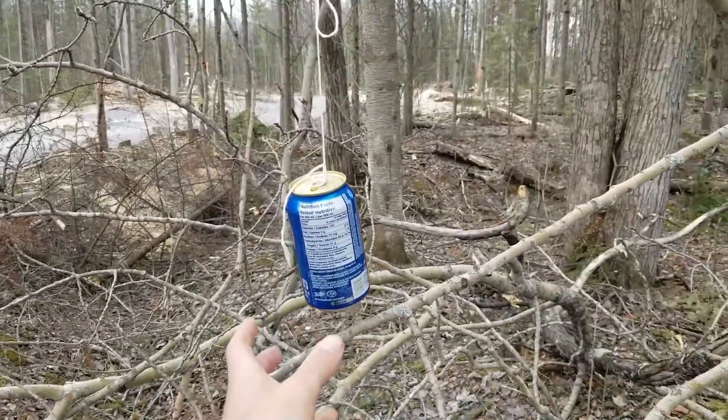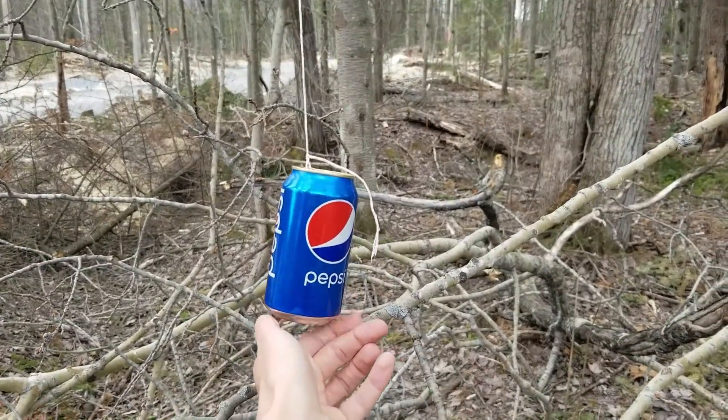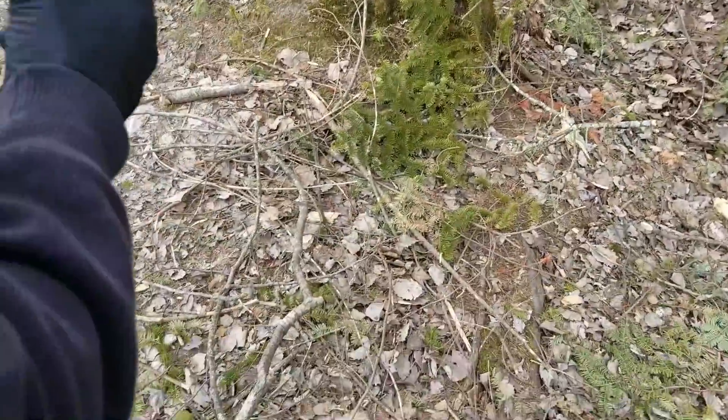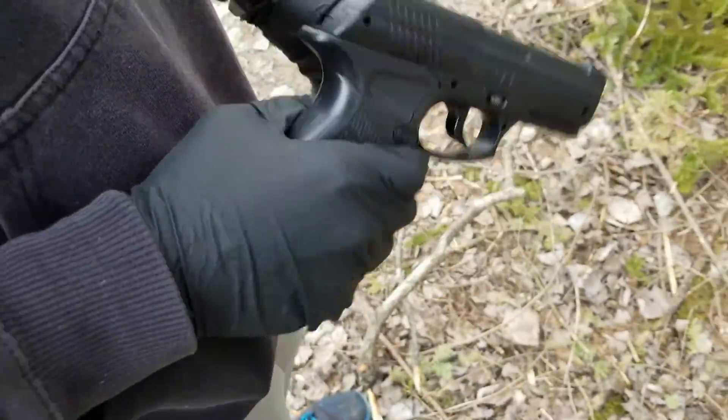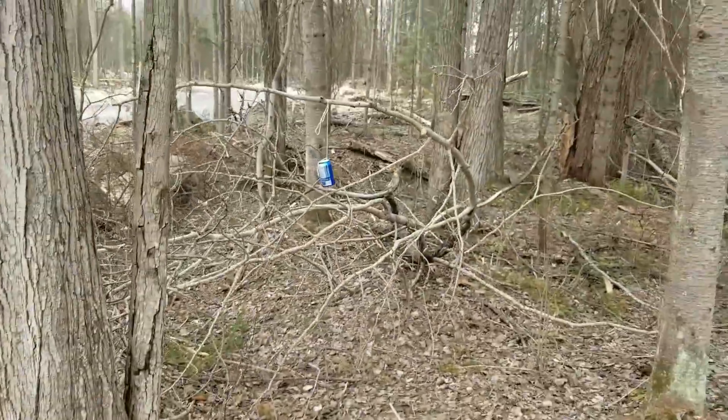We are going to shoot this can of Pepsi with a gun. Will the can explode or will the ball bounce off the can? Let's see. Here we have a pellet gun — look at it. Let's see if it's able to shoot the target.